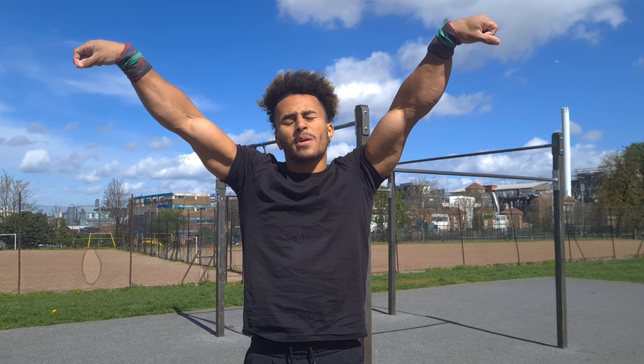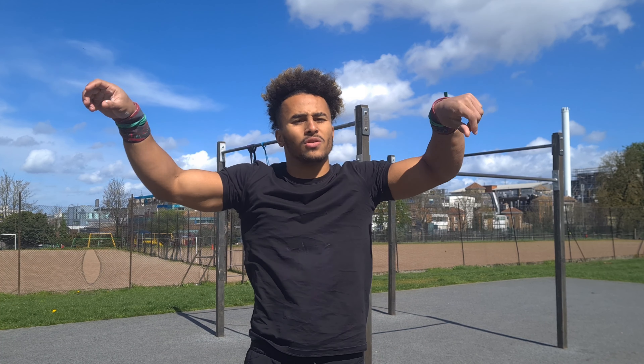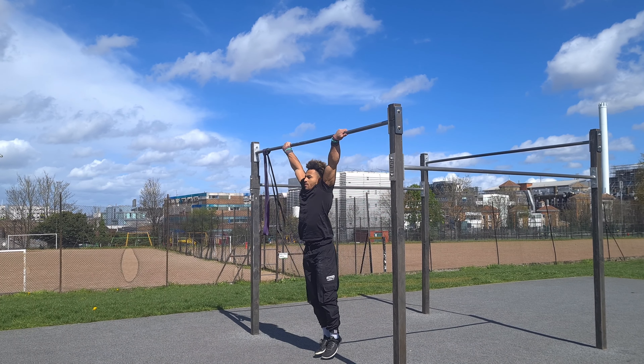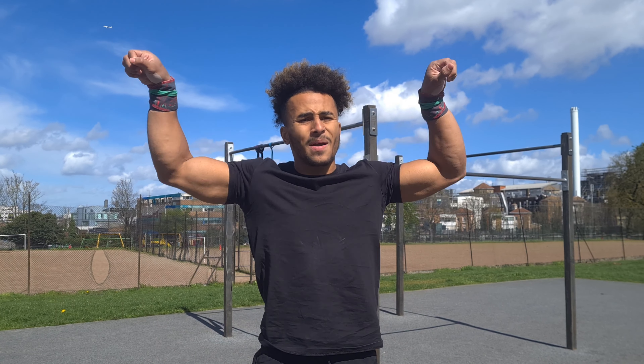Step one for training the entrada: go from a dislocated position with your hands turned outwards, and you want to be able to pull up to the bar to 90 degrees. That's the first step — creating that pull from the dislocated dead hang position. This step can be done as a repetition-based exercise; you can do three to five reps for four or five sets to start building strength in that position.